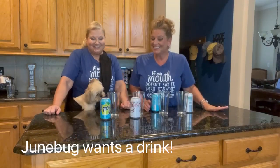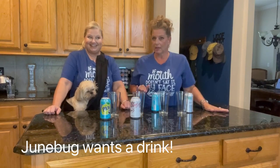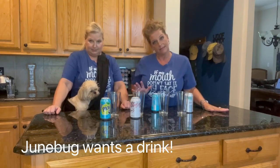Hi, it's Josie and it's Gawky and we are here with a TikTok Tuesday tip.